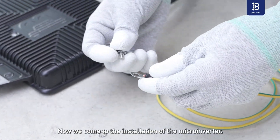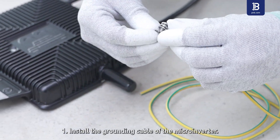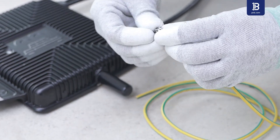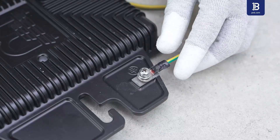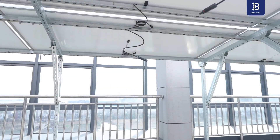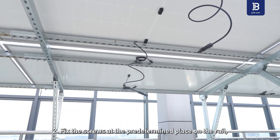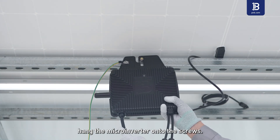Now we come to the installation of the microinverter. Step 1: Install the grounding cable of the microinverter. Step 2: Fix the screws at the predetermined place on the rail, then hang the microinverter onto the screws.